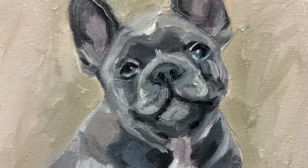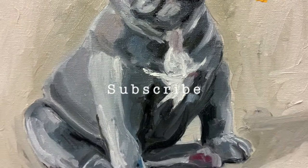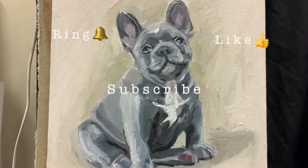Hi, in today's video I'm going to paint this little blue French Bulldog for you. I'm going to list the paints I used in a minute, and this is a 12 by 12 stretched square canvas. So let's get into it.